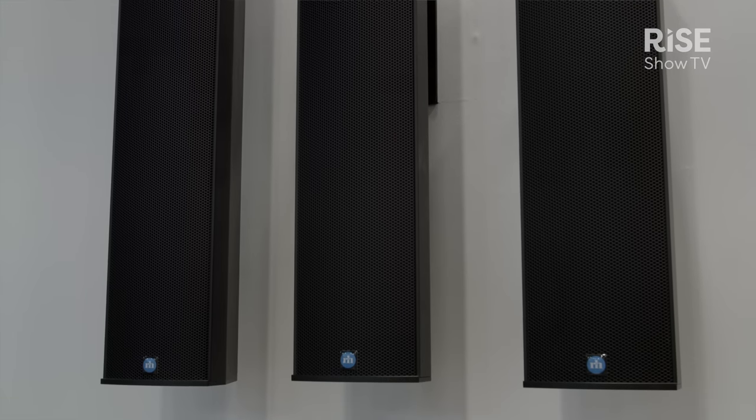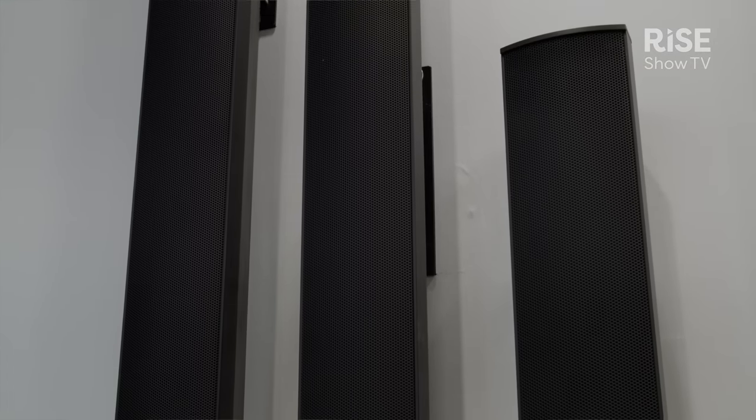I'm going to give you a little bit of an overview of our new UBX series of passive columns. The UBX series features an implementation of our UniBeam beam steering algorithm, but implemented in the passive domain.